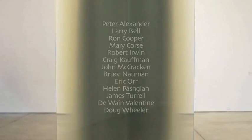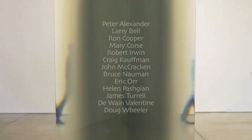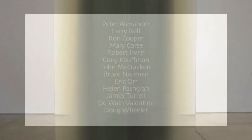Duane Valentine is one of 13 artists featured in the exhibition Phenomenal: California Light, Space, Surface, at the Museum of Contemporary Art, San Diego.